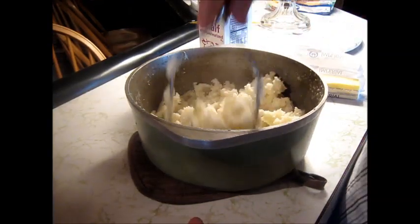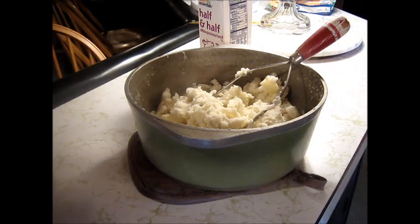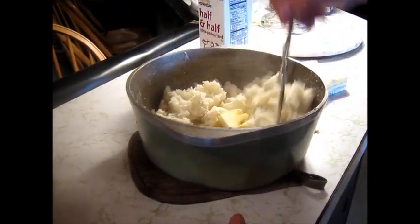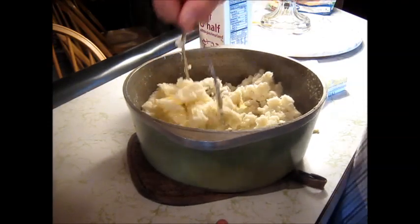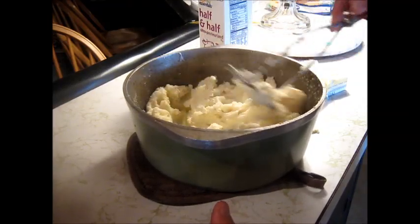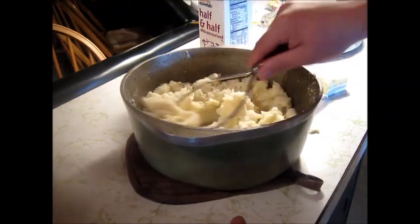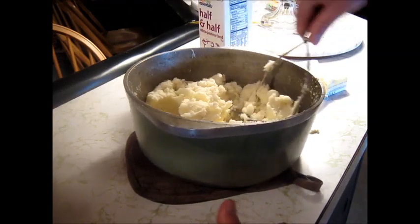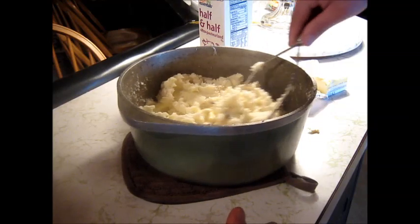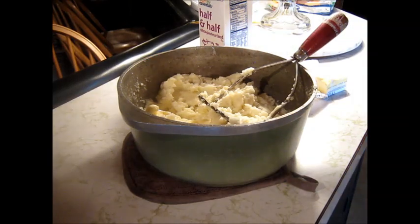I've already started mashing these — I forgot to do the camera again. I did about a quarter cup of half and half. We'll do half a stick of butter right in there. That's going to make it absolutely great — that's how you want to do your traditional mashed potatoes, with some cream and butter. You can add salt; I did add salt to the boil. You can add granulated garlic — a lot of people do that. These are red potatoes. I usually leave the skins on, but we're going to make potato cakes, so I didn't know how well that would bind. Let me get this stirred up.